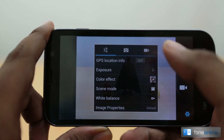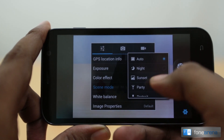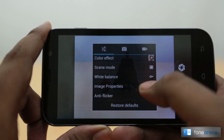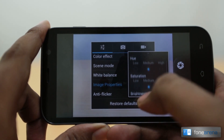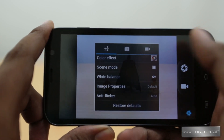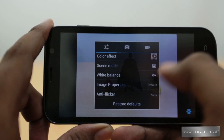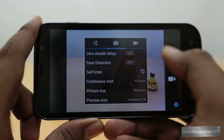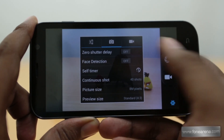The overall settings are in a tabbed interface. You can turn on geolocation, change the exposure compensation, add color effects, and select scene modes like night, sunset, and party. You can change the white balance and image properties like sharpness, hue, saturation, and brightness. Anti-flicker aligns with artificial light frequencies that may flicker at high shutter speeds.